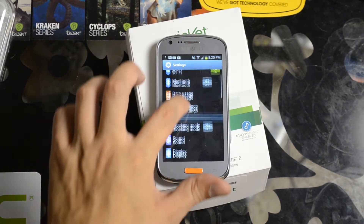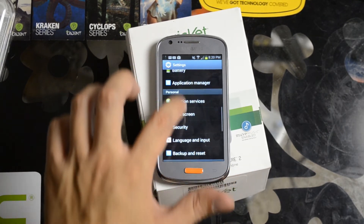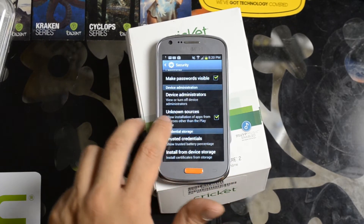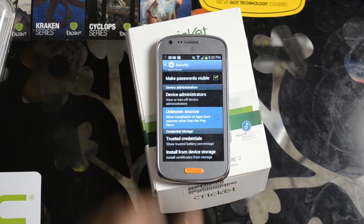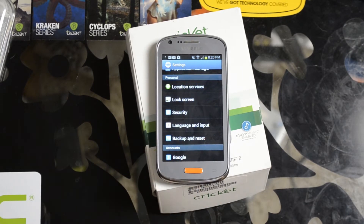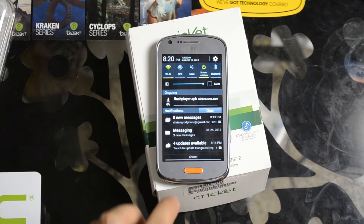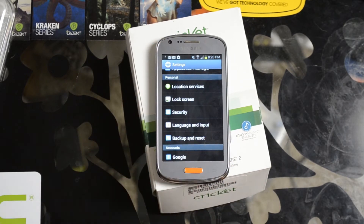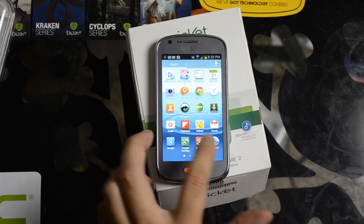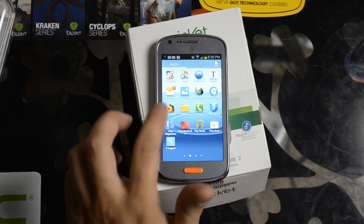You'll want to go to Settings, Security, and make sure you allow installation from unknown sources. Click it and it'll give you a little warning. Just be sure you know where you're downloading stuff from and that they're not trying to put malicious software on your device — I promise I'm not.